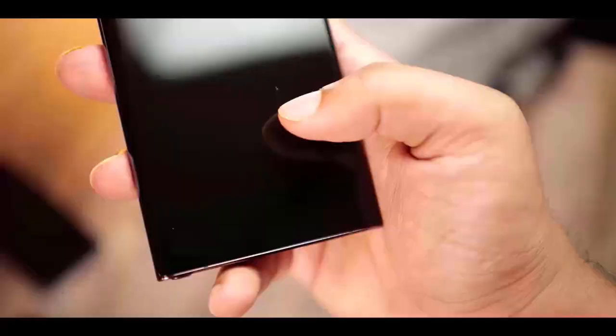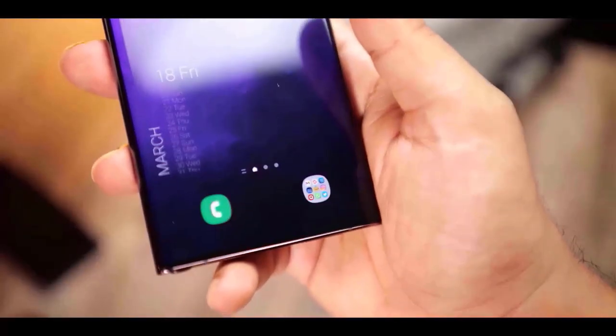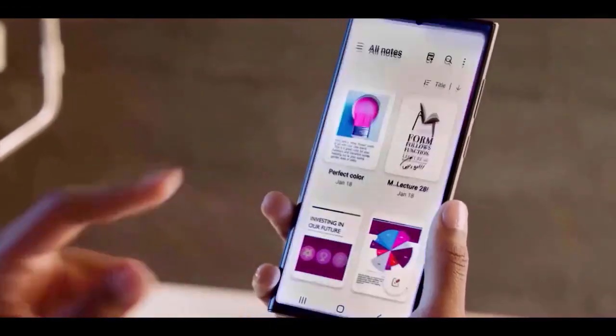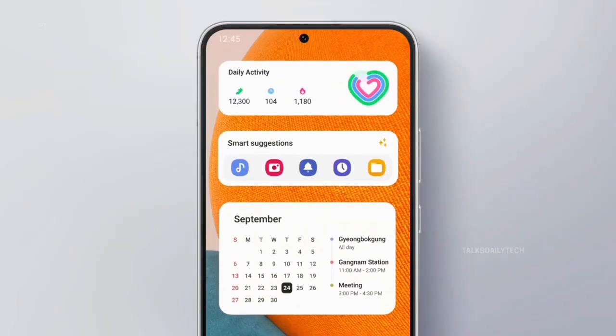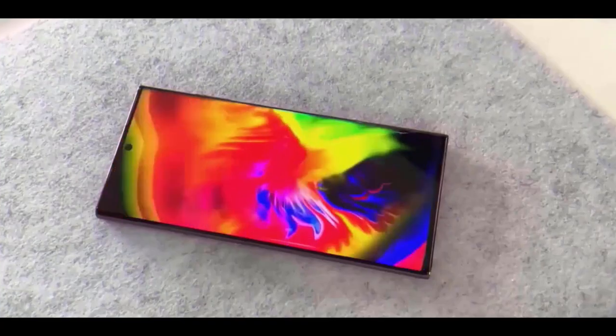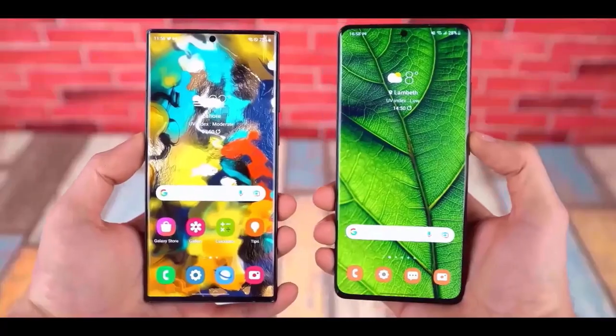Now, the reason that boxy design existed in the first place was the S Pen. Back in 2022, Samsung basically merged the Note and the Ultra, so the design had to match. But with the S26, it looks like Samsung's confident enough to keep the pen while softening the look. It's like closing a chapter and starting a new one.